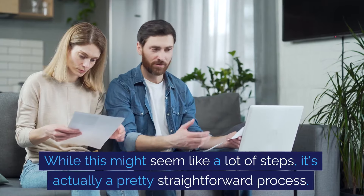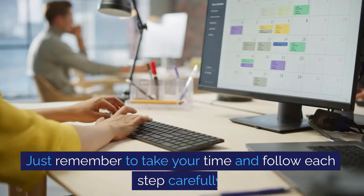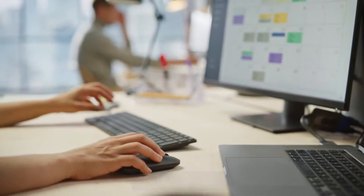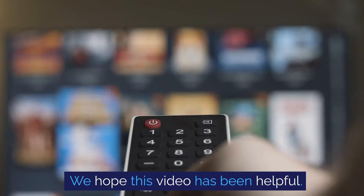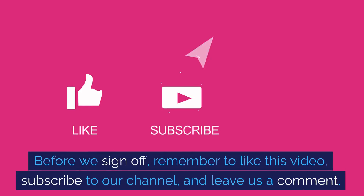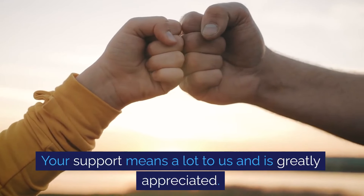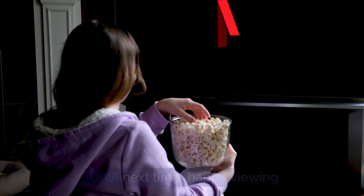While this might seem like a lot of steps, it's actually a pretty straightforward process. Just remember to take your time and follow each step carefully. And that's it, folks — that's how you get ITVX on Freeview. We hope this video has been helpful. Remember to like this video, subscribe to our channel, and leave us a comment. Your support means a lot to us and is greatly appreciated. Until next time, happy viewing!